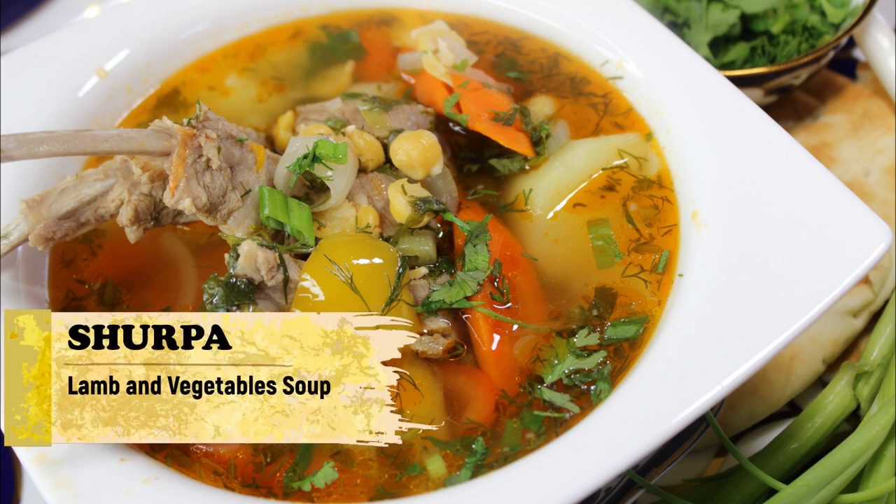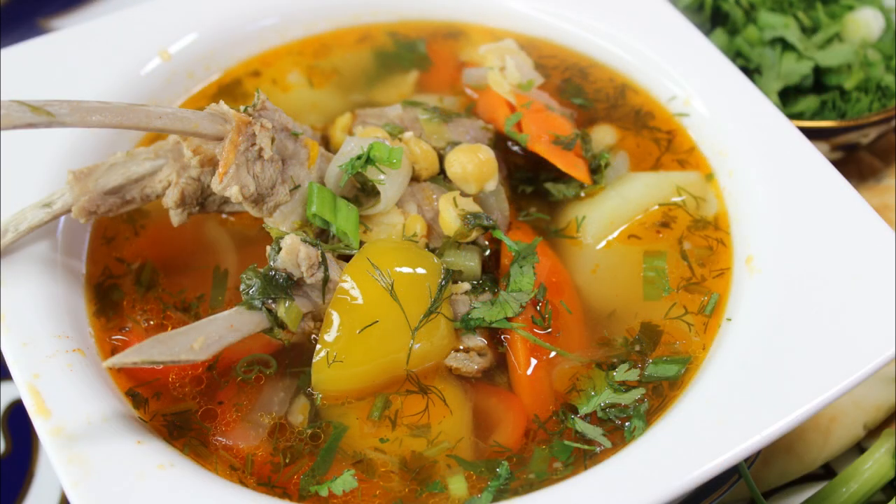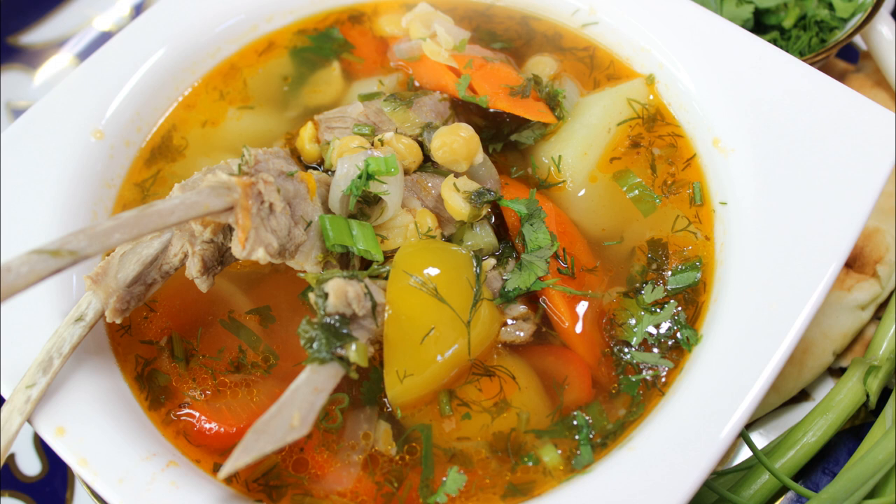Hi guys and welcome to my channel! Today I'm making shurpa, which is a lamb vegetable soup. It is a very popular dish in Central Asia, in countries like Uzbekistan, Tajikistan, Turkmenistan, and Kyrgyzstan. Today I'm making red shurpa, which is mostly popular in Uzbekistan, so let's get started.